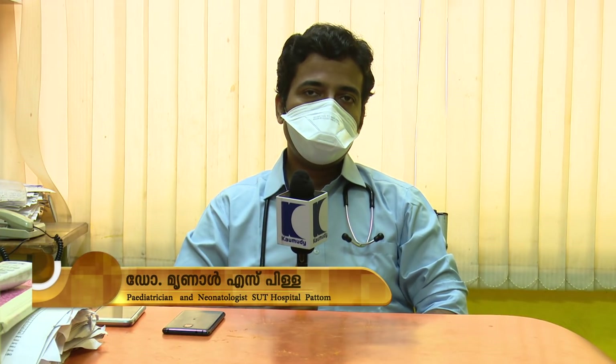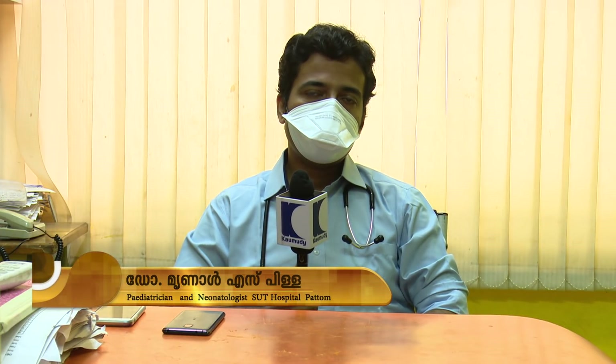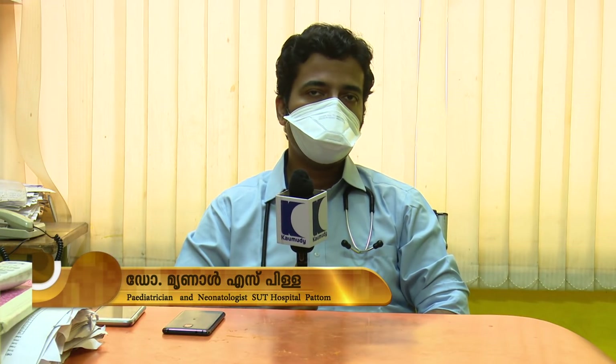We need to address the oxygen saturation with medical help. We need to do prone ventilation.